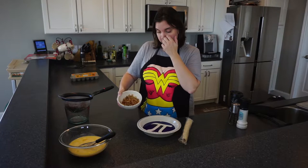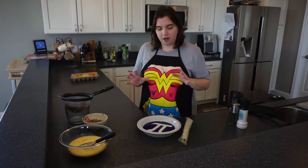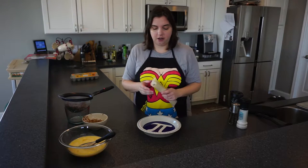You can see they cook down quite a bit — that's the same bowl. So now we're going to go about assembling our quiche.